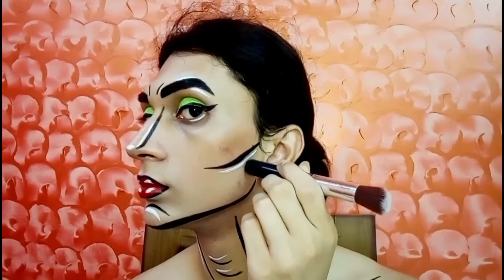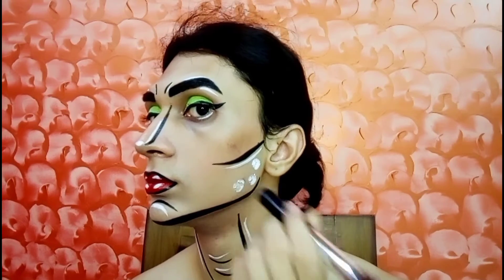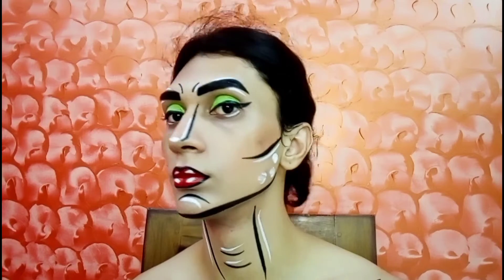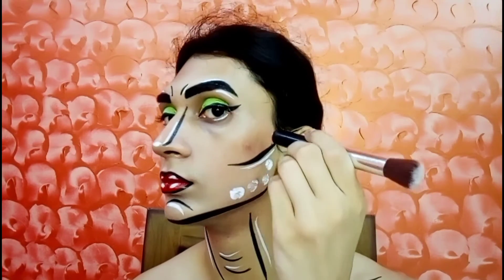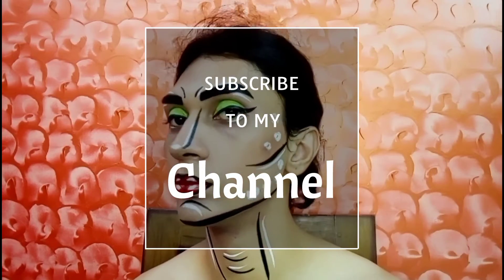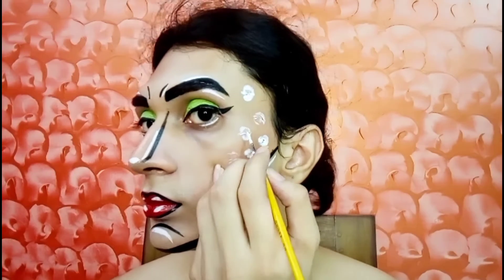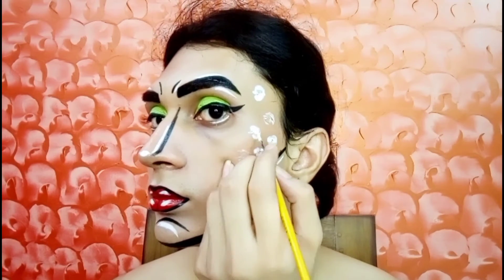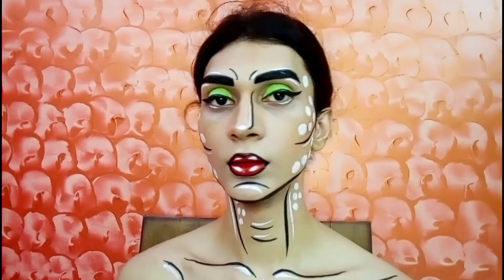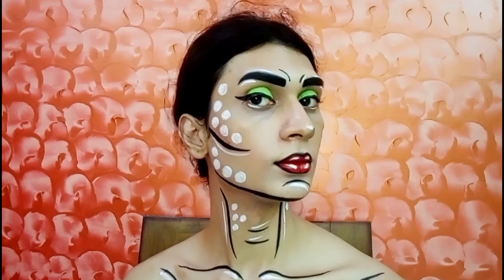Now I create some small circles with the help of the back of the brush and then fill the circles. And now I am done.